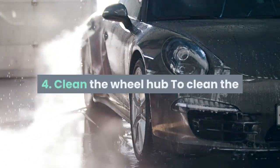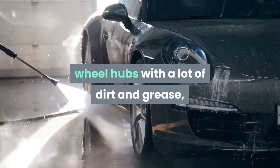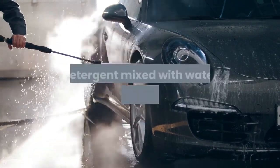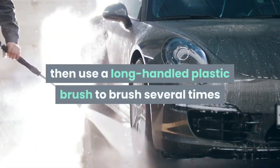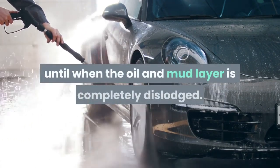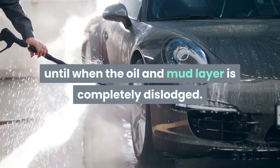Tip 4: Clean the wheel hub. To clean the wheel hubs with a lot of dirt and grease, it is best to use soap powder or detergent mixed with water to moisten the entire axle, then use a long-handled plastic brush to scrub several times until the oil and mud layer is completely dislodged.